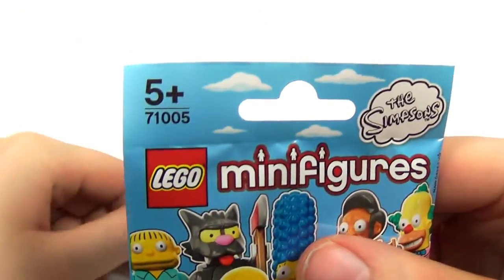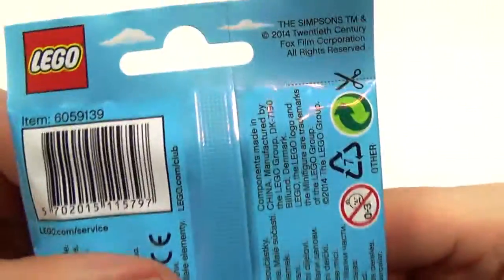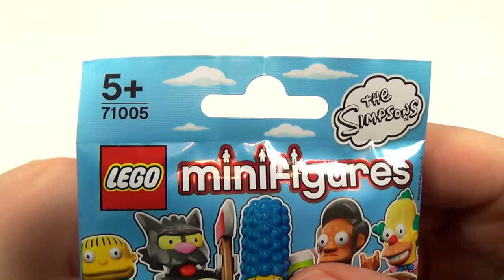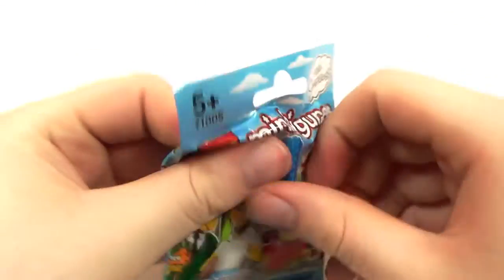You must be five or over to have these Lego things or you will eat them. Lego minifigures. Anything else of interest? Choking hazards, small parts. Blah blah blah. It says 0 to 3, there is a no-go, but it also says plus 5. Department of Redundancy Department.